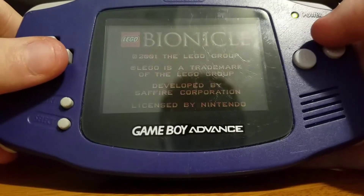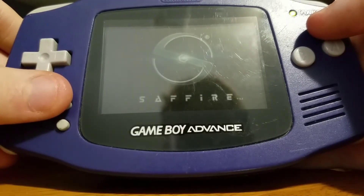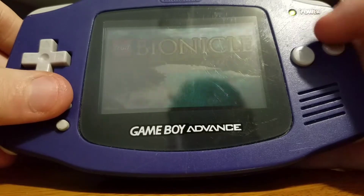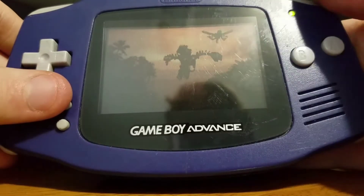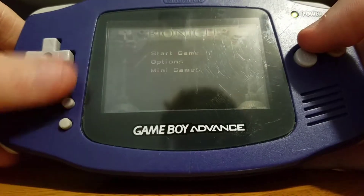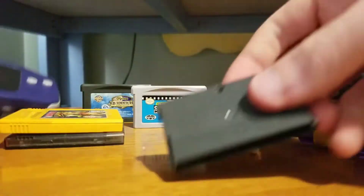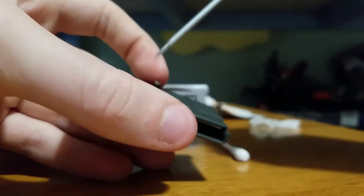This is Bionicle — it's just called Bionicle. The game works perfectly. You can have fun playing all your adventure games. And then you can just put the screw right back in there like that.